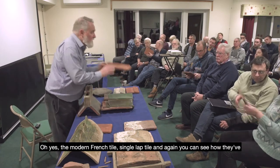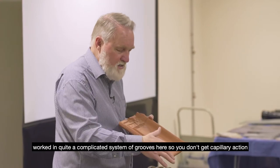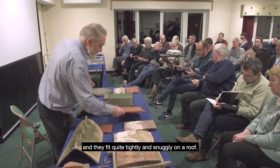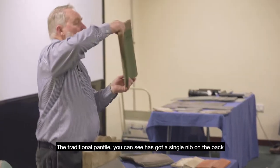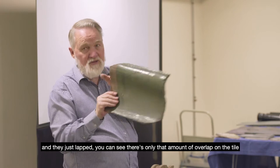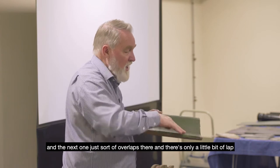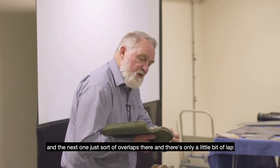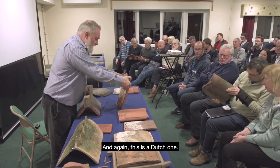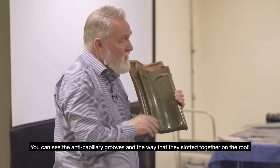The modern French pan tile is a single-lap tile, and you can see how they've worked in quite a complicated system of grooves so that you don't get capillary action — they fit quite tightly and snugly on the roof. The traditional pan tile has a single nib on the back and just laps — you can see there's only a small amount of overlap on the tile, and only a little bit of lap as you go down the roof. You need fewer of them.